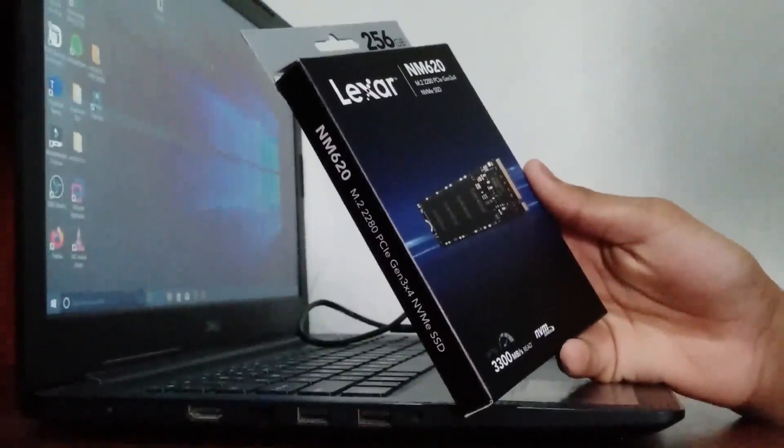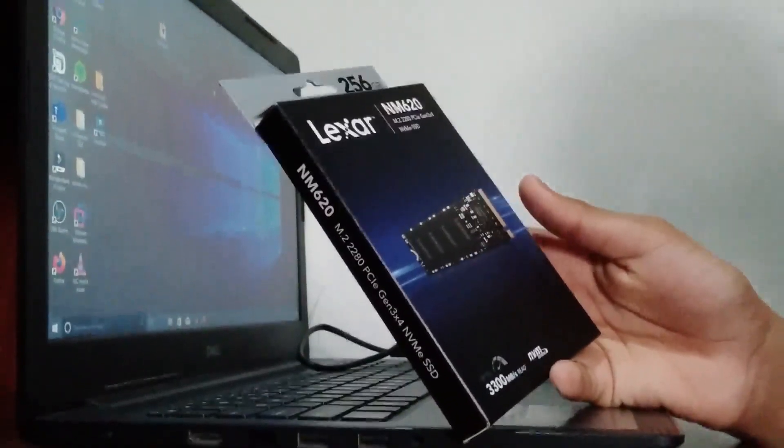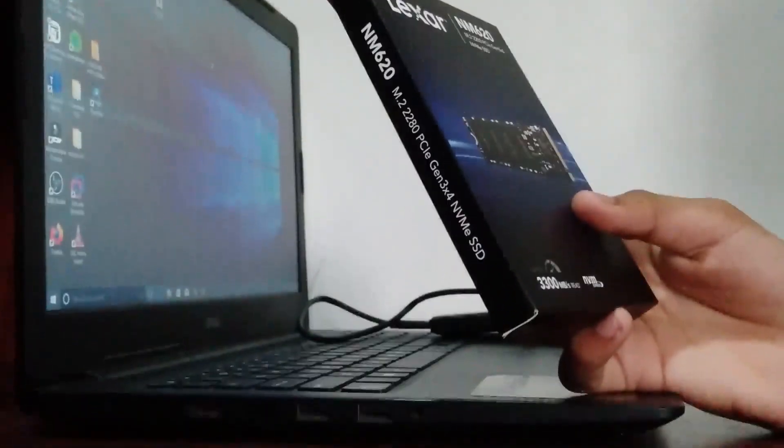This is a 256 gig Lexar NVMe SSD. It supports PCIe Gen 3 and PCIe Gen 4 and reads and writes up to 3300 megabytes per second. At $70 for a 256 gig NVMe SSD, it's a pretty good price.